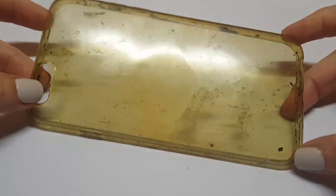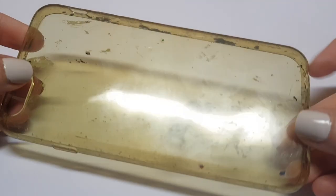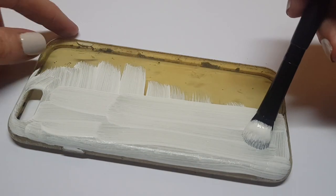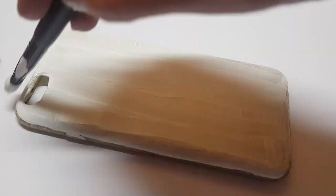So for this, I'm going to be using this phone case that used to be clear, but I paint over it a lot. You can start off with a white phone case — it's pretty much up to you — but since mine isn't white, I'm going to be painting this with my white acrylic paint and my brush, giving this a few coats until it's covered.